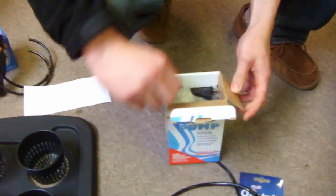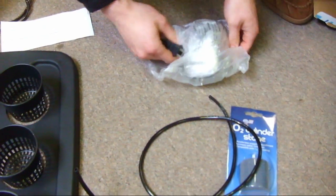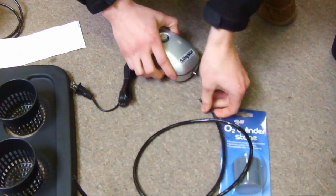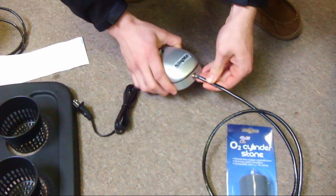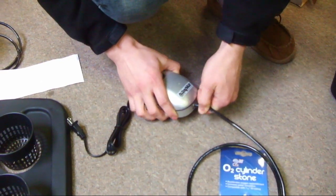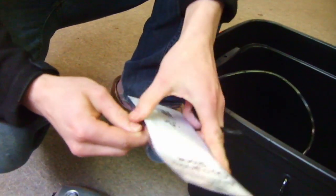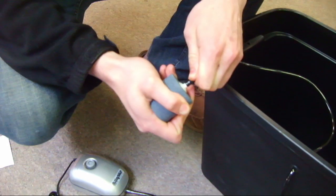First, remove your air pump from its packaging. Attach one end of the quarter inch airline to the small metal outlet near the pump. Insert the other end of the airline through a small drill hole near the top of the reservoir. Once through, attach the line to your air stone and lay it in the bottom of your reservoir.